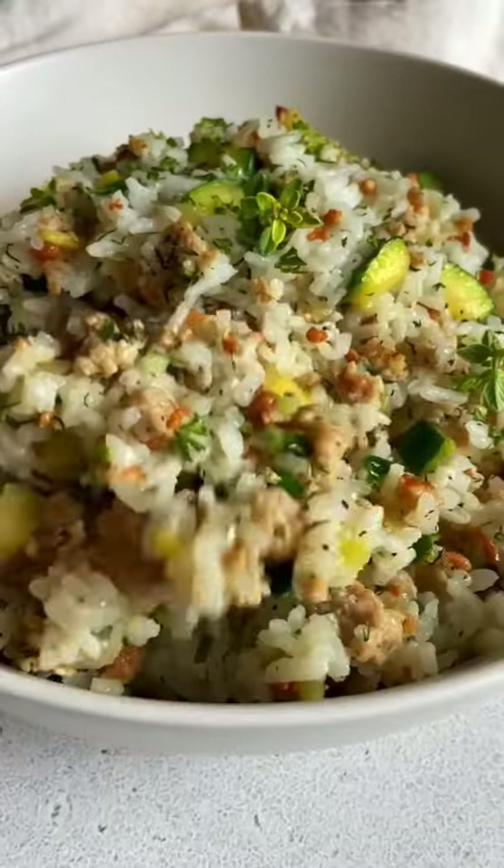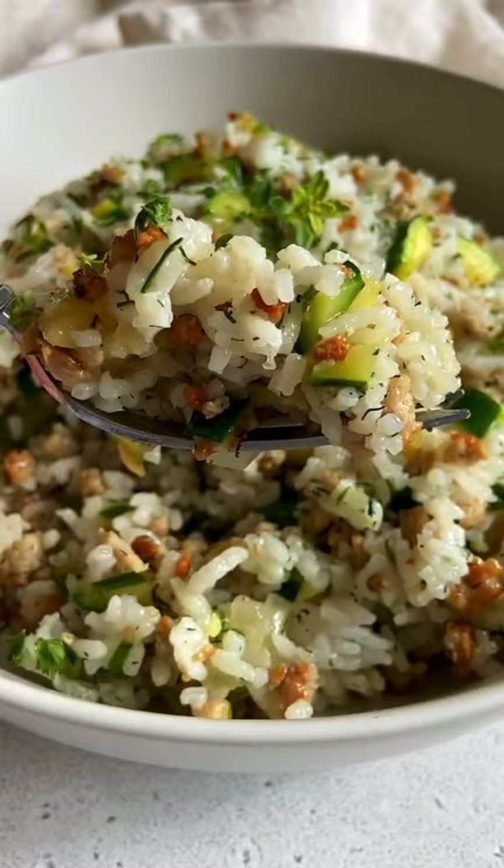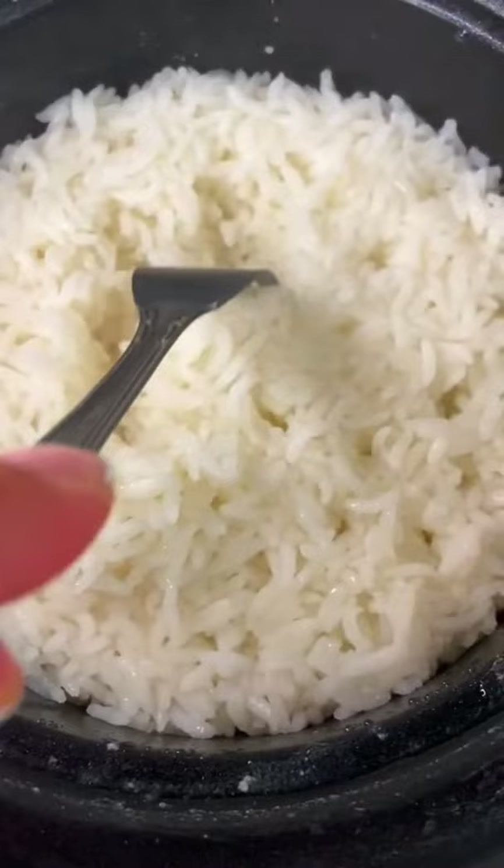20 minute meat and zucchini rice, perfect for a meal prep. Make your rice in a rice cooker or on the stove: one cup of rice, two cups of water, pinch of salt. Set it aside.